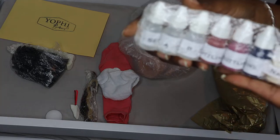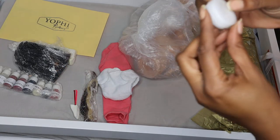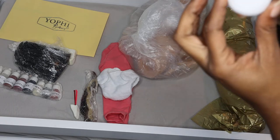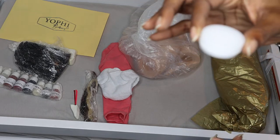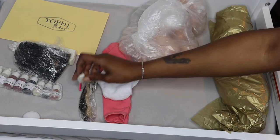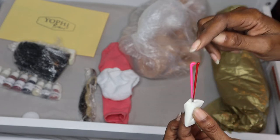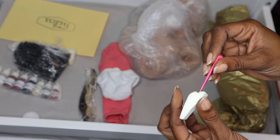I also have some just matte — that's the matting powder they send with your babies. They sent two rooting needles: the pink one is the one I'm familiar with and love, but I'm interested in trying the red needle.